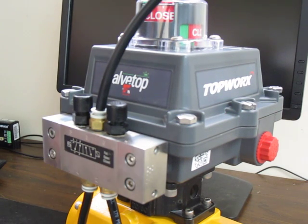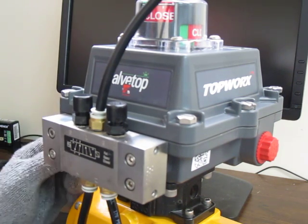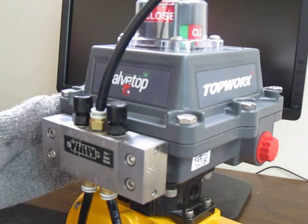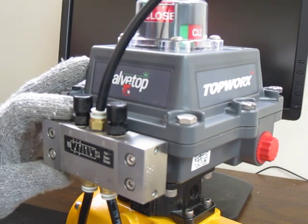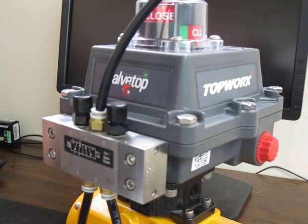Today we're going to discuss adding a manual override to a spool valve, which is this piece here in front of you. This is a Topworx DXP, which is what you'll find out in the field with the optional spool valve. We'll be adding the other option, the manual override, to this valve today.